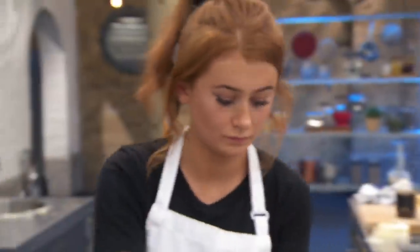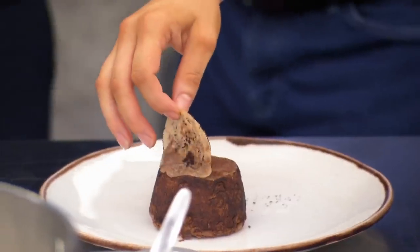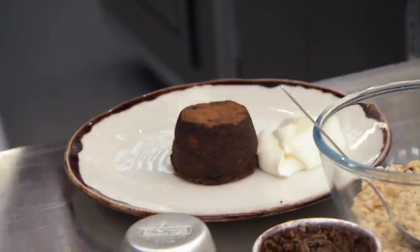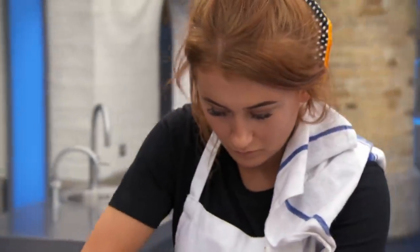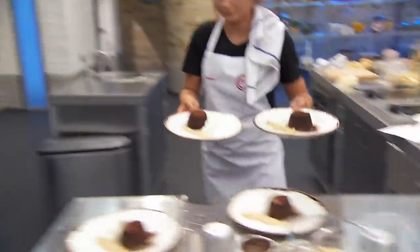You've got about two minutes. You've done really well, Annabelle. You must be very happy. Yeah, I just hope they're gooey. They look very, very good. Cream and nuts on top. It looks great, Annabelle. Are you ready? Go! Knock them dead.